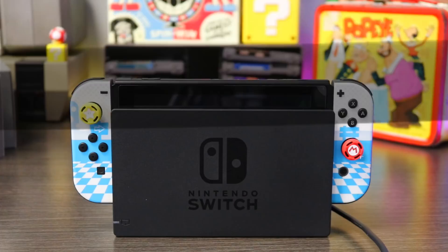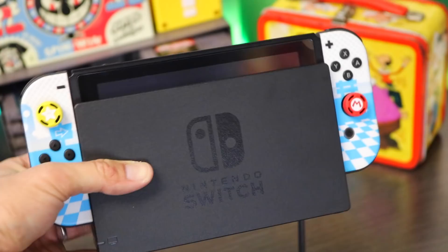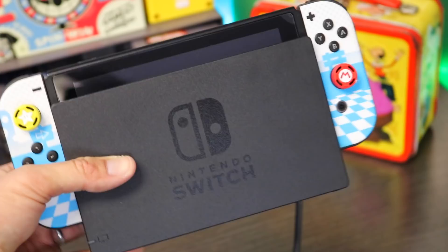Have you ever looked at your Nintendo Switch dock and been like, man, I wish this thing was a little more pretty to look at? Well, there's a way to make it look beautiful and do it at a very good price. Let's check this thing out.